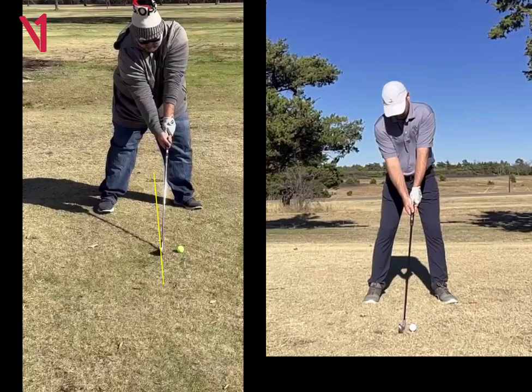You can also get your stance a little narrower as well. It just looks a little wide here with the stance, and the ball looks pretty far forward.